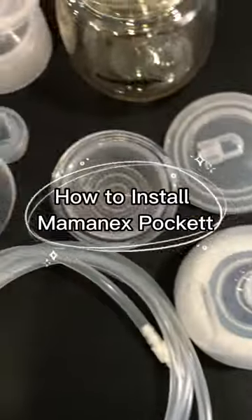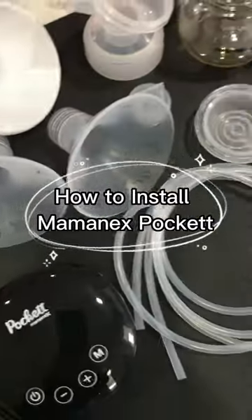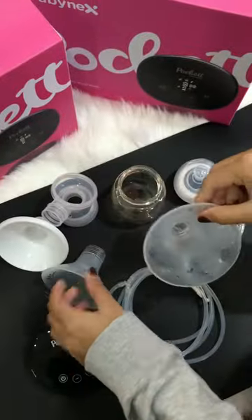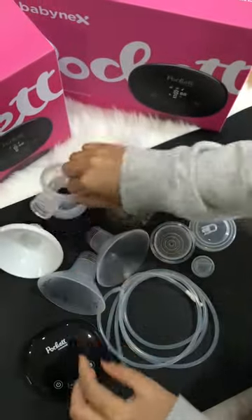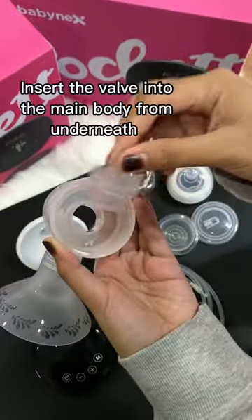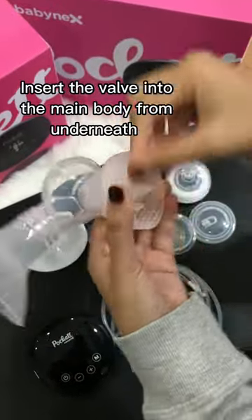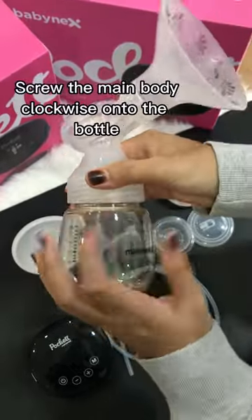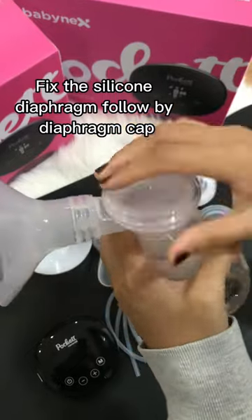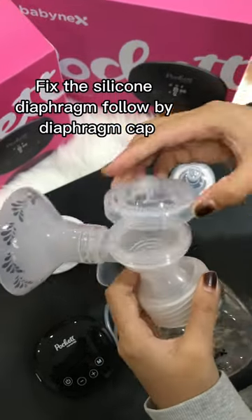How to install the Mominex Pocket: Insert the valve into the main body from underneath. Screw the main body clockwise onto the bottle. Then fix the silicone diaphragm followed by the diaphragm cap.